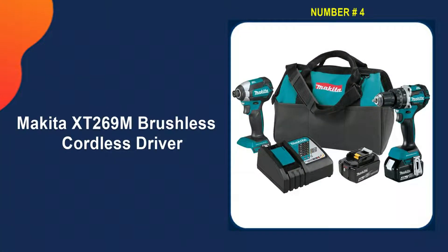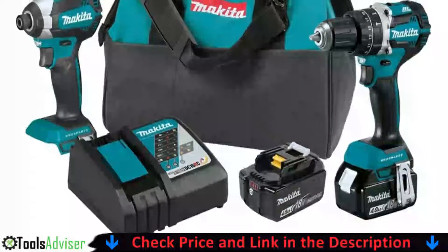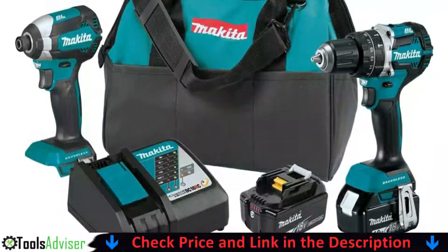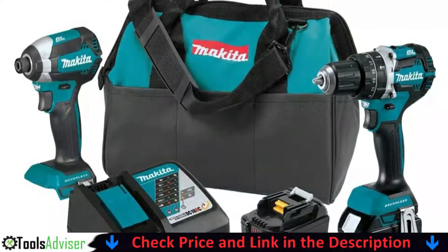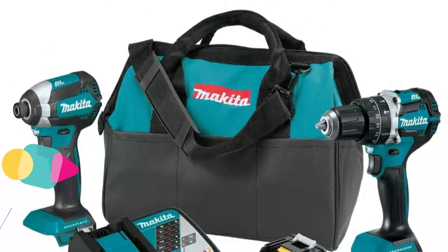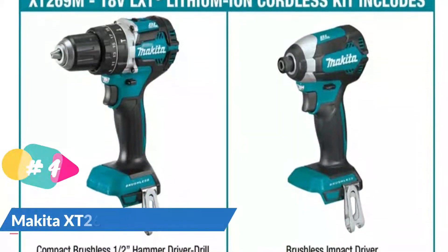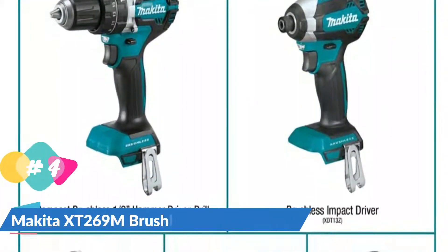Number four on our list is the Makita XT269M 18V brushless cordless driver combo kit. This hammer drill and impact driver combo will appeal to both professionals and enthusiastic do-it-yourself remodelers. Both are high-performance tools with brushless motors that maximize the available battery power. Makita's rapid charger and two 4.0 amp lithium-ion batteries are included, so there will be little or no downtime.